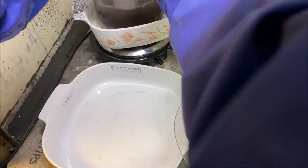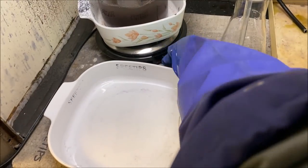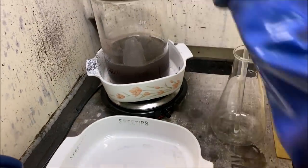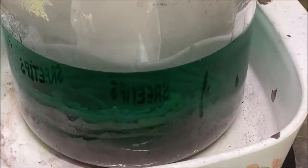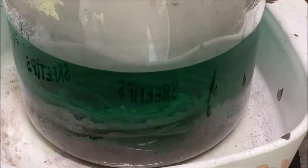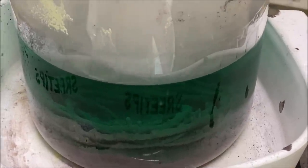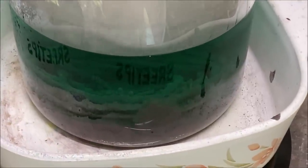Sticking it back on the heat to continue boiling. This has been on boiling today for about 10 hours now. I think I've had it on the heat now in boiling sulfuric acid for 38 hours total, and it's still not fully dissolved.